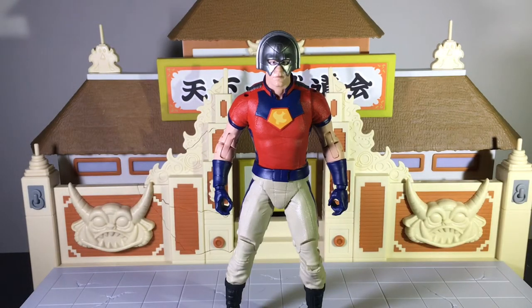Before I go forward, I just want to let you all know there won't be a stop-motion articulation this week. Unfortunately I've been a little bit busy the last few days. But anyway, let's go ahead and take a look at the figure itself.